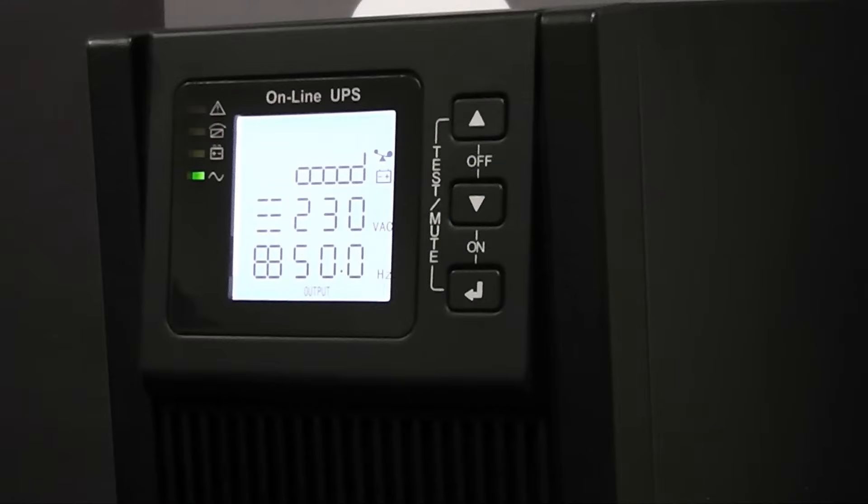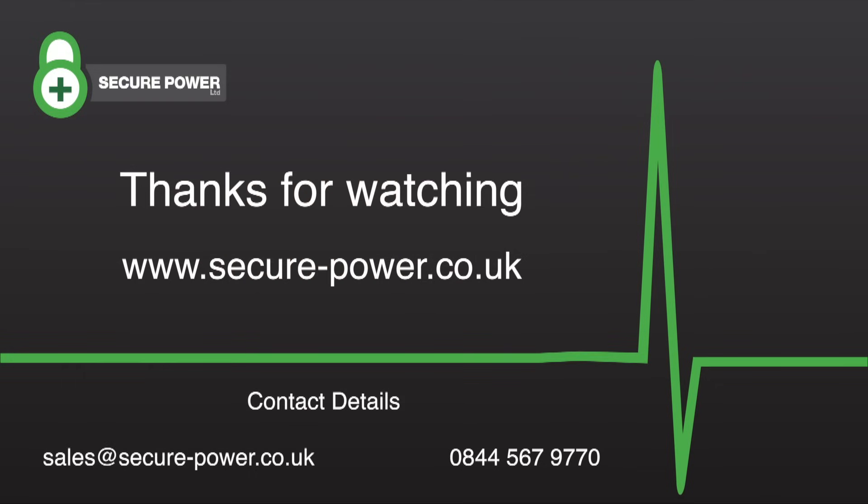You have now successfully installed your SP200 UPS. Thanks to Secure Power.